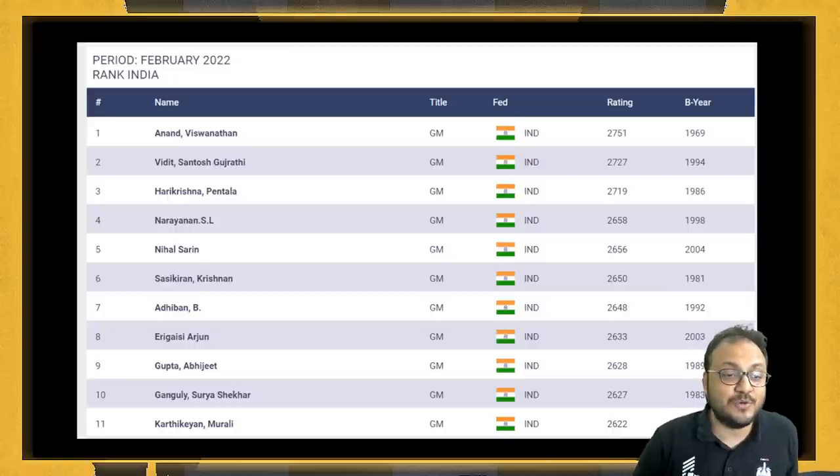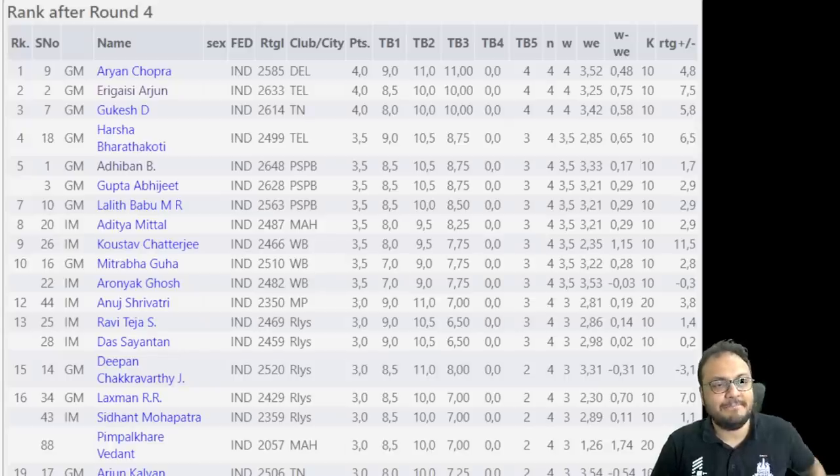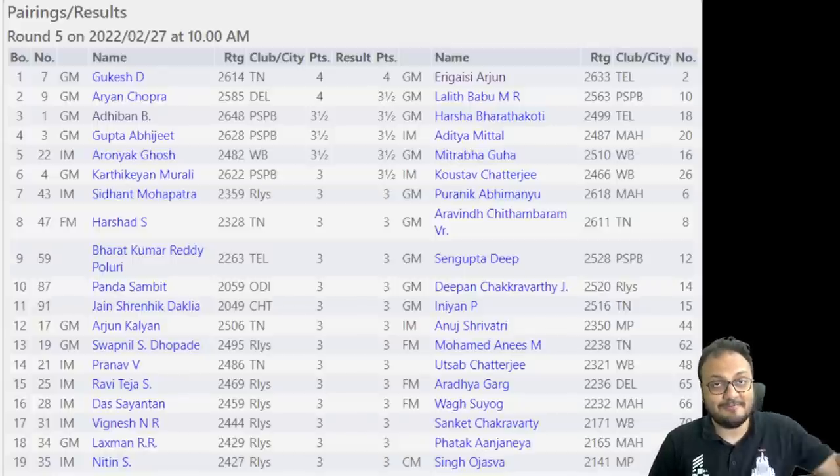Today is Arjun versus Gukesh. For the 5th round pairings, it's going to be a blinder of a match with Gukesh taking on Arjun, Aryan Chopra against Lalit Babu, and Adhiban versus Harsha. We will keep bringing you live coverage from the National Championship. This is Sagar Shah signing off for now. Bye-bye!